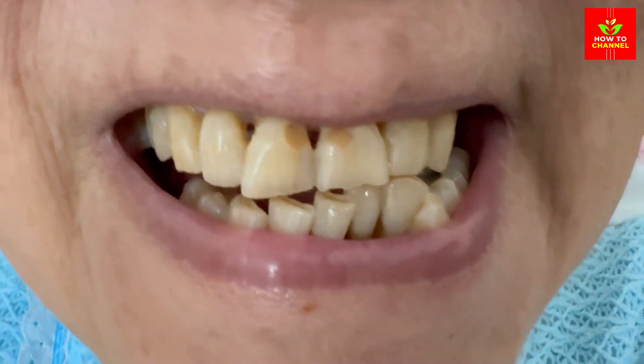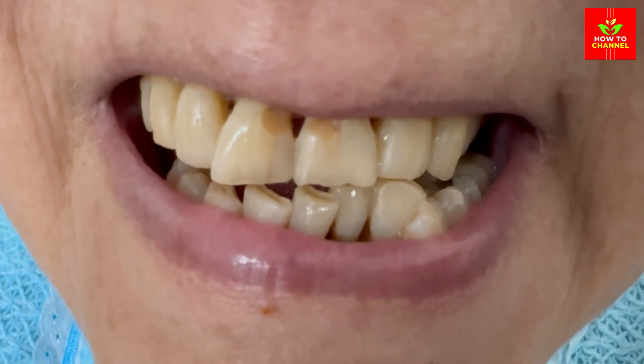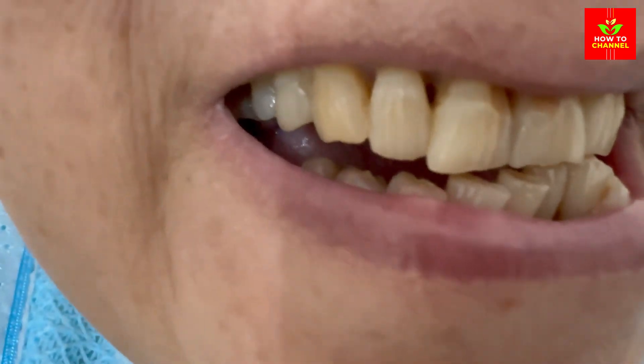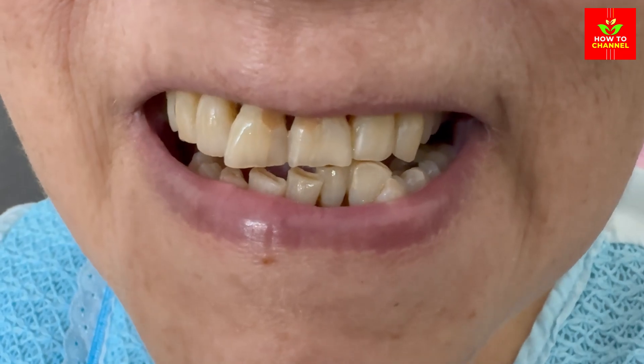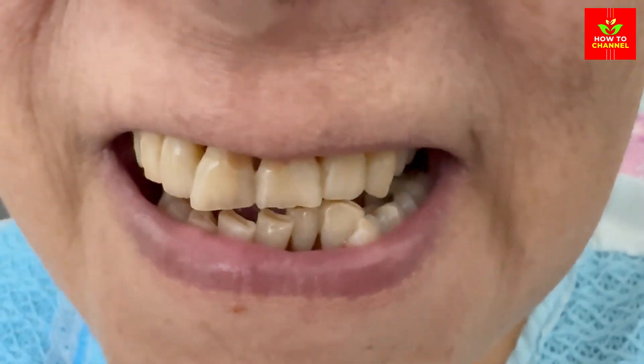Why does this work? The science behind it: baking soda acts as a mild abrasive that gently scrubs away surface stains on your teeth. Hydrogen peroxide helps to bleach teeth, effectively whitening them over time — it's commonly found in teeth whitening products for its oxidizing properties.